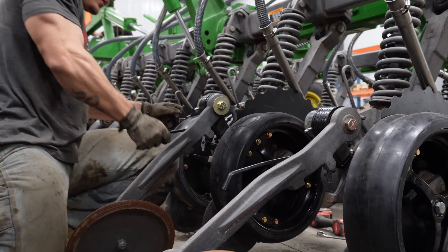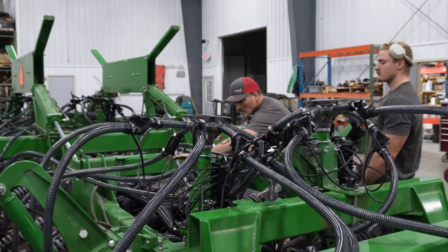Hi, my name is Chuck Fall. I'm the director of service here at Ready. And in this video, we're going to cover some performance upgrades and parts we did on a John Deere 1890.